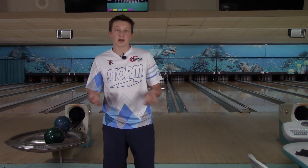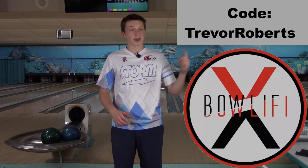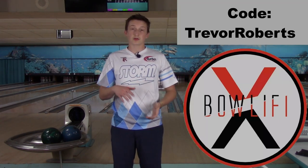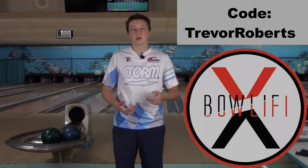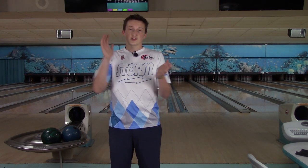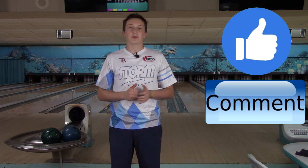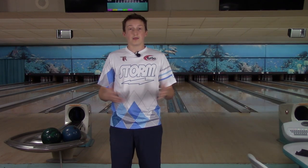Before we finish, I want to shout out Bollify. You can visit Bollify.com and use my code Trevor Roberts at checkout — you'll get $5 off your first order. They offer fully customizable jerseys; you can put names, logos, and different designs on it at a very affordable price. If you guys enjoyed this video, please like and comment down below, subscribe as always for more videos. And there you have it — the Wolverine Dark Moss. Peace.